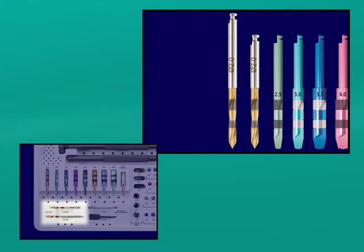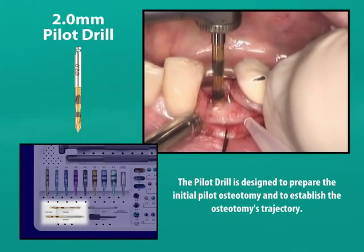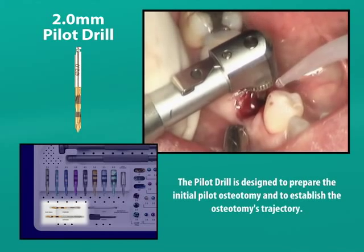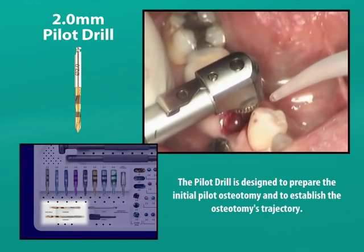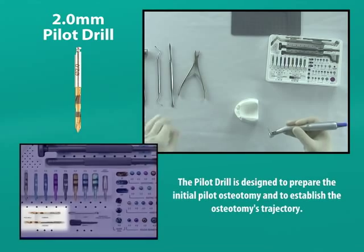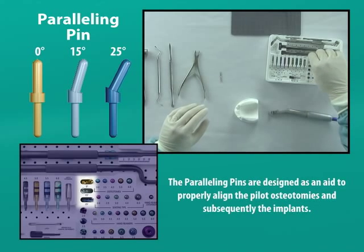Because the pilot drill rotates at 1100 revolutions per minute, it is important to have external irrigation to avoid thermal trauma to the bone. When using the pilot drill, we will use a smooth pumping action to facilitate the cooling and flushing actions of the irrigating fluid. Once the pilot osteotomy's location and angulation have been set, and before we continue with the reamers, we must confirm them with a paralleling pin.